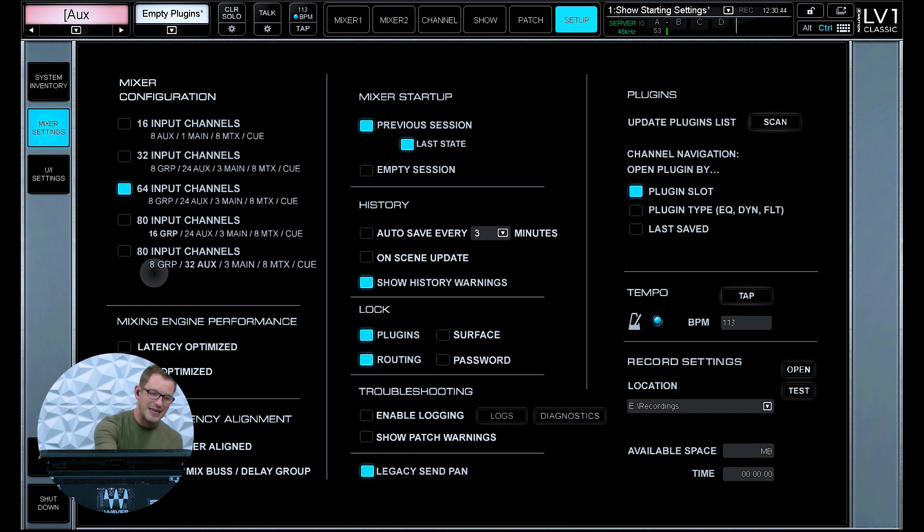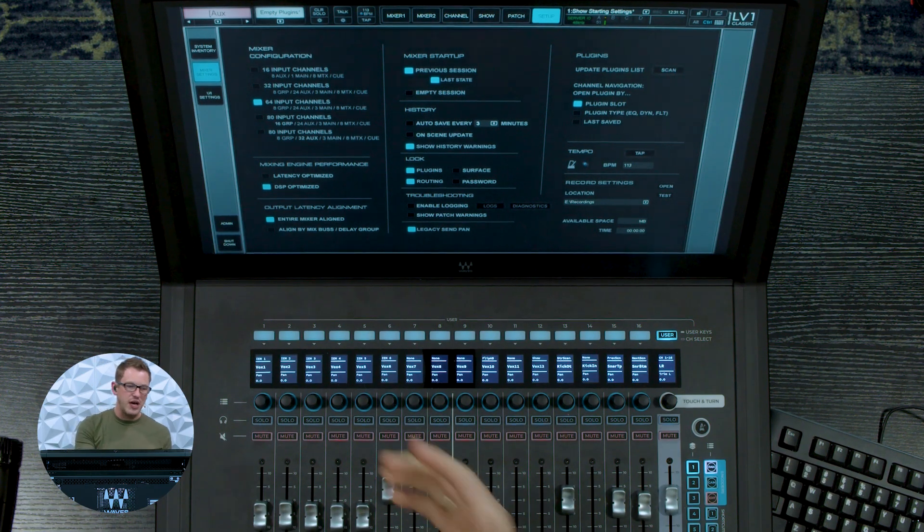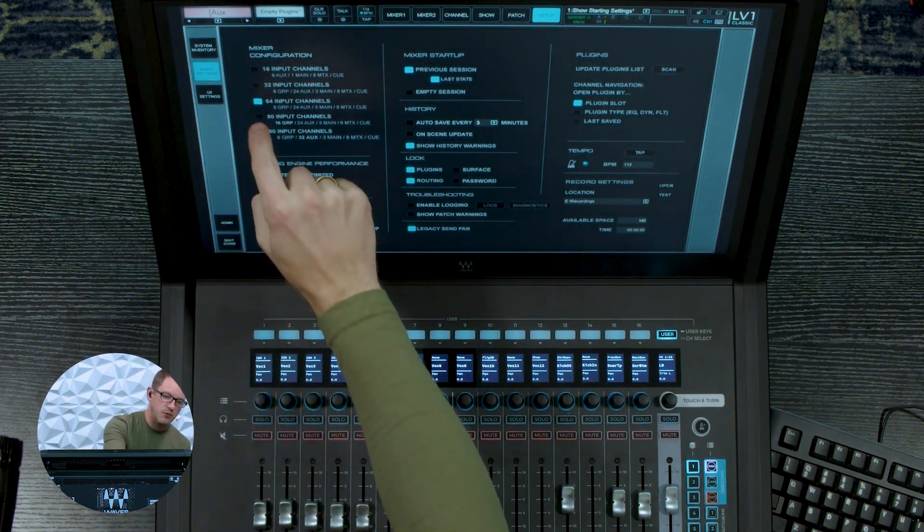If you're mixing with monitors, my suggestion is to go with the second option — 8 groups, 32 auxes, 3 mains, 8 matrices, and your main cue. If you're mixing for front of house and need more stereo groups for mixing, then go with the first 80 input channel option. So let me go ahead and load up the first 80 input channels and we can check this out.